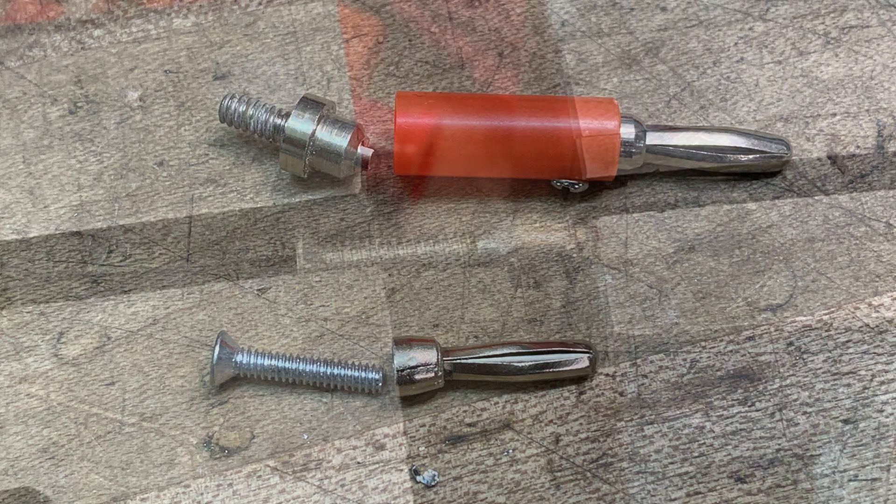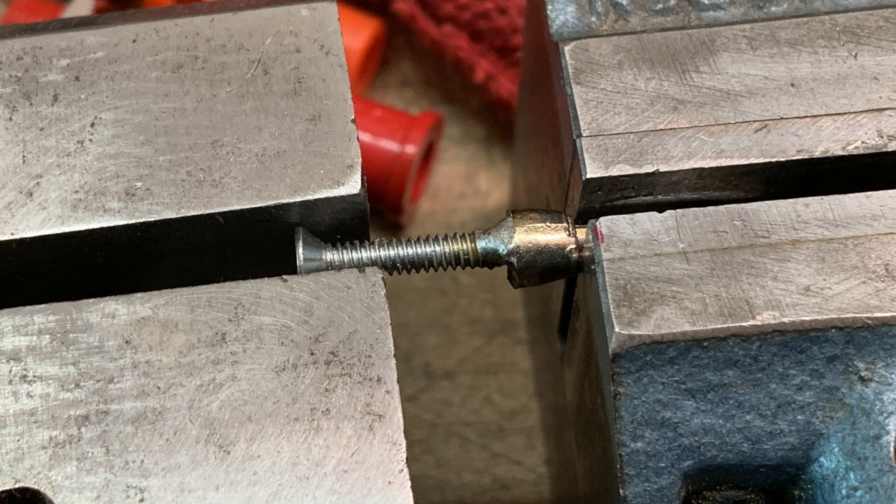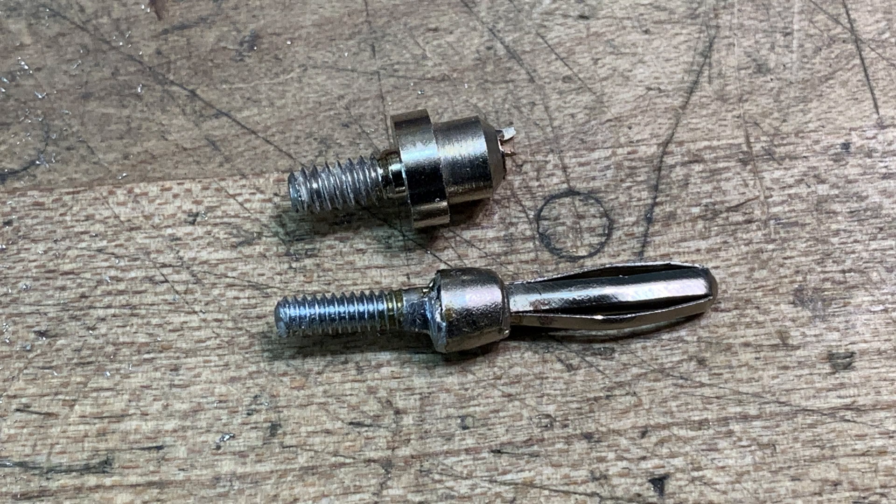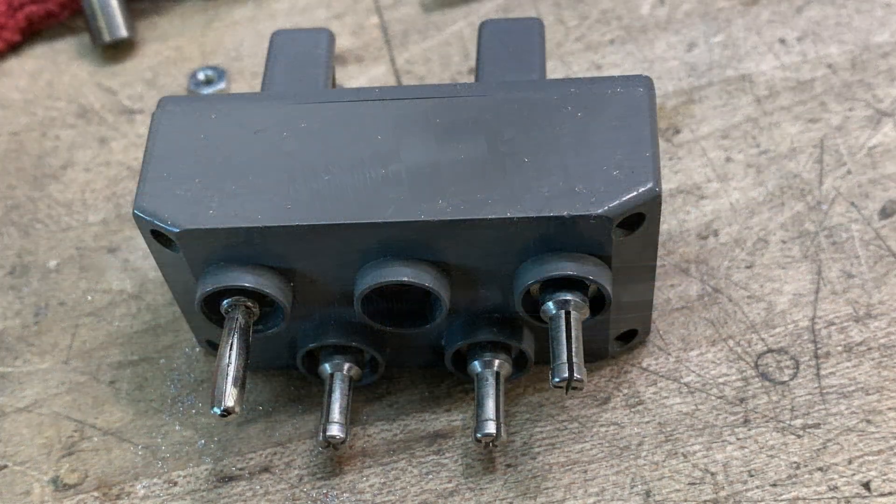I held the two parts in line and then soldered them together — soldered the screw onto the banana jack. I drilled a hole so the screw would inset a little bit, then put a fillet of solder in there to hold things together. Here's what I ended up with — I think it looks pretty good, kind of like what was in there to begin with. I put it all together, and there's one banana jack that looks a little different than the others, but it's completely functional. I'm quite pleased with that one.